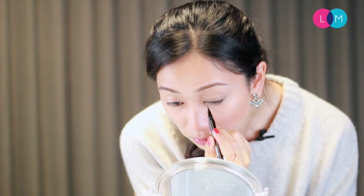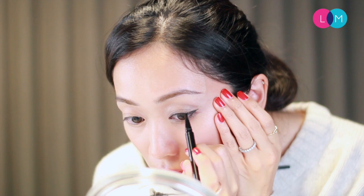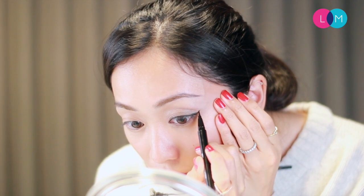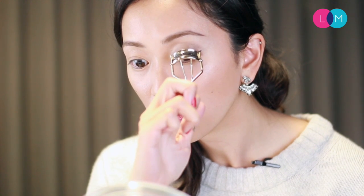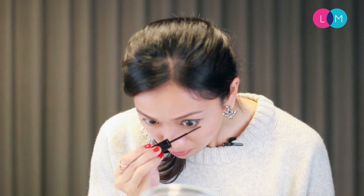Next I'm going to go in with some eyeliner and draw a thin line, then wing it out at the end. Then I'm going to curl my lashes and give all the eyelashes an even coat of mascara, going in a zigzag motion to make sure all of them are evenly covered. You also want to make sure to coat the lower lashes as well, as that will make your eyes really pop. So there you go — here is my finished version of technique one.